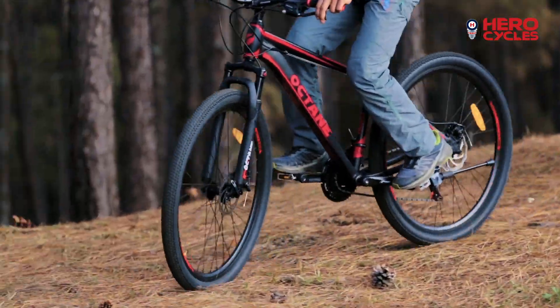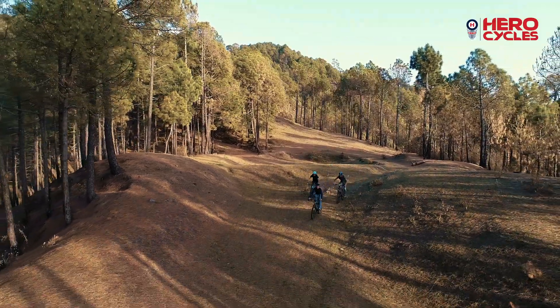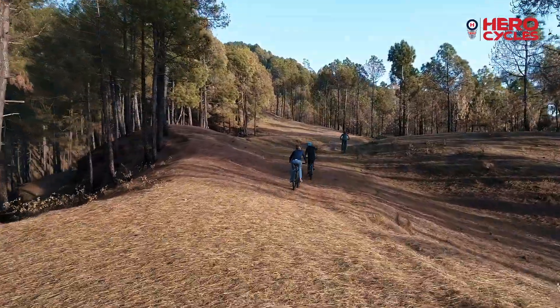This will be our entry into the performance segment, and in the next one or two years you will see some of the finest riders in India riding Octane bikes.